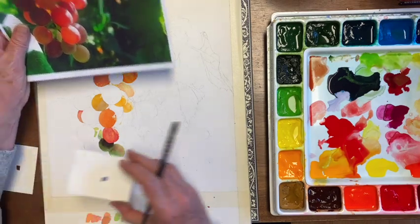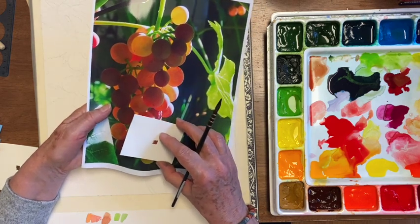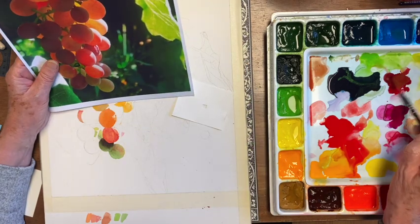Sometimes I just can't tell what a color is, and then these value squares really help. So that's sort of a rose but it's a little bit purple, so I think I'm going to mix some of the Quinacridone Rose with a rose color.